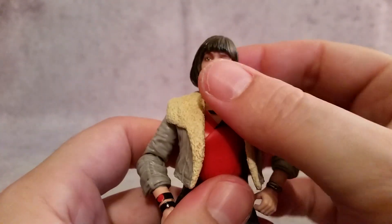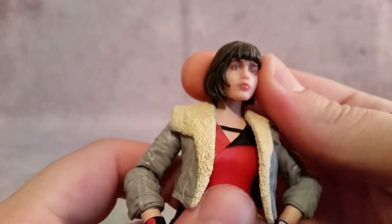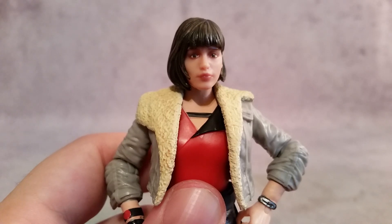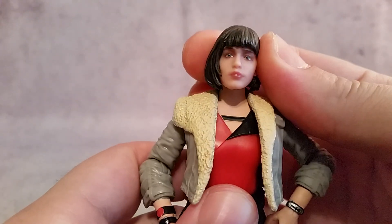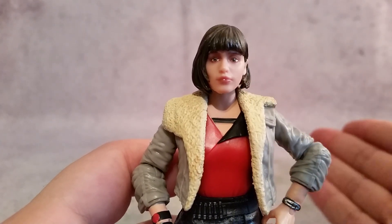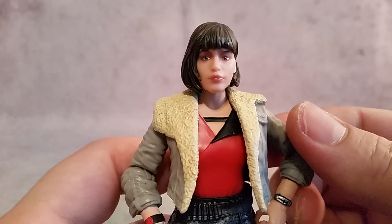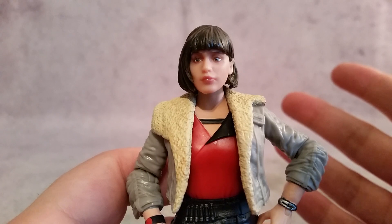As far as the face — is it Emilia Clarke? I believe that's how you pronounce her name. Does that look like her? This goes back to when I looked at the Tobias Beckett figure — I could definitely see Woody Harrelson there. And with the Han Solo figure I could definitely see Harrison Ford. With this one, I guess I kind of see it. Again, it's a $20 figure, so it's not supposed to be Hot Toys quality.